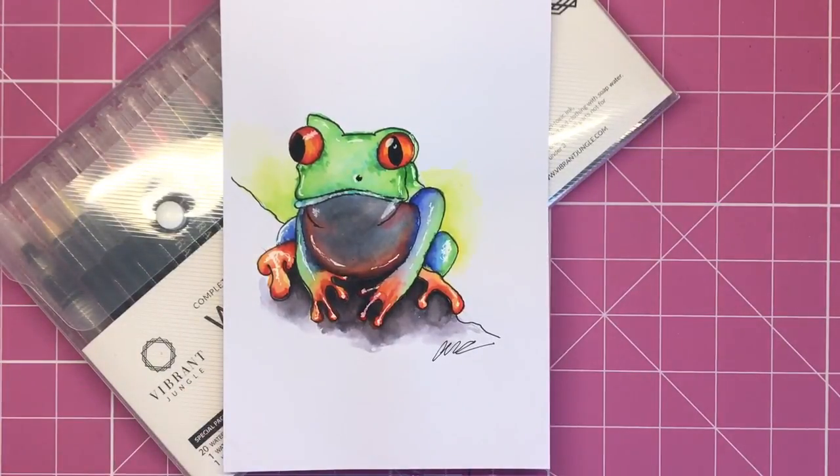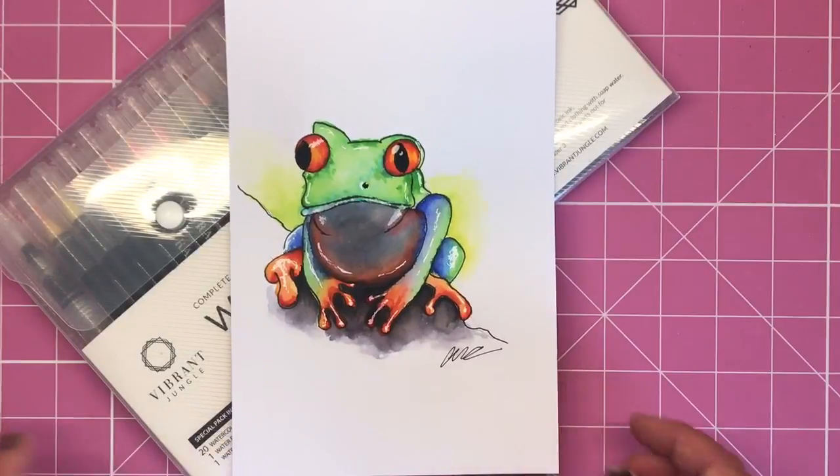When you order these pens you will get that tutorial sent to you via PDF via email, so you'll be able to do this as well. Do let me know if you've done it and show me your pictures on social media. Thanks very much for watching and I will see you soon on Color with Claire.